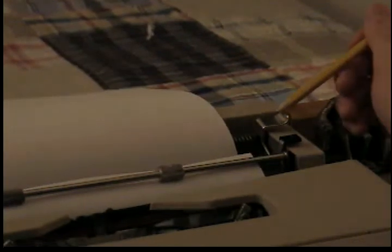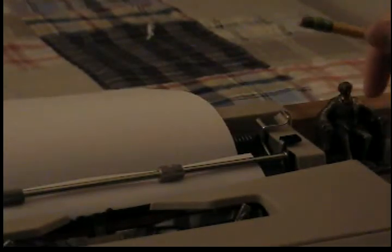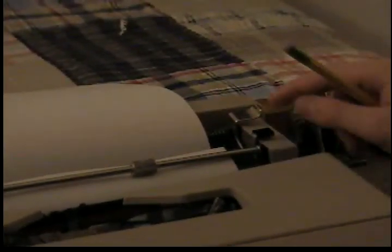We have here the carriage release lever. The carriage is all of what you see here — the carriage is the thing that moves.